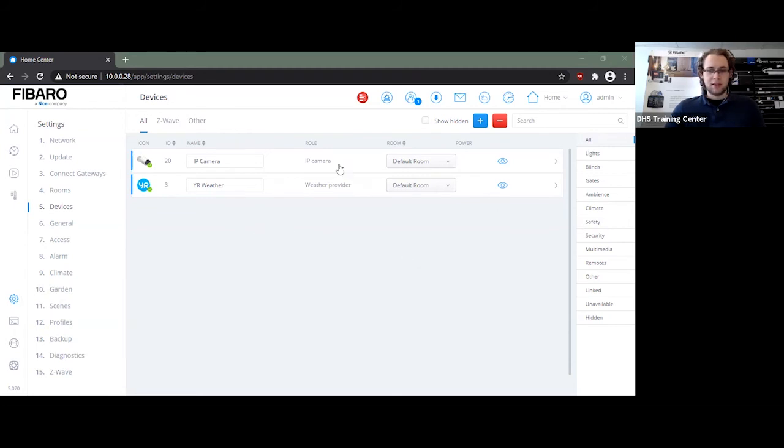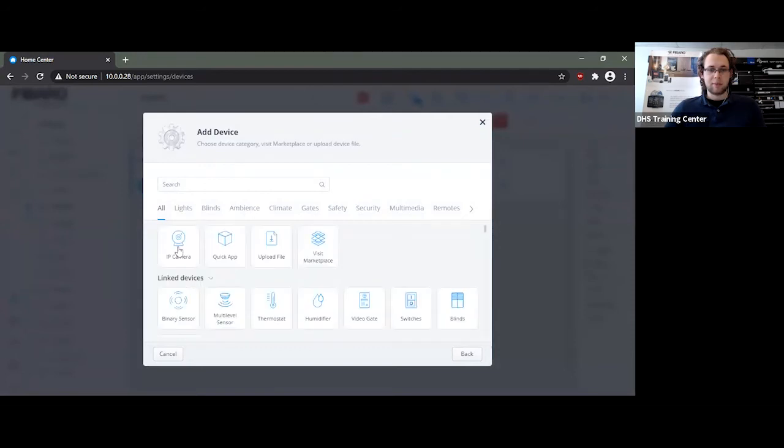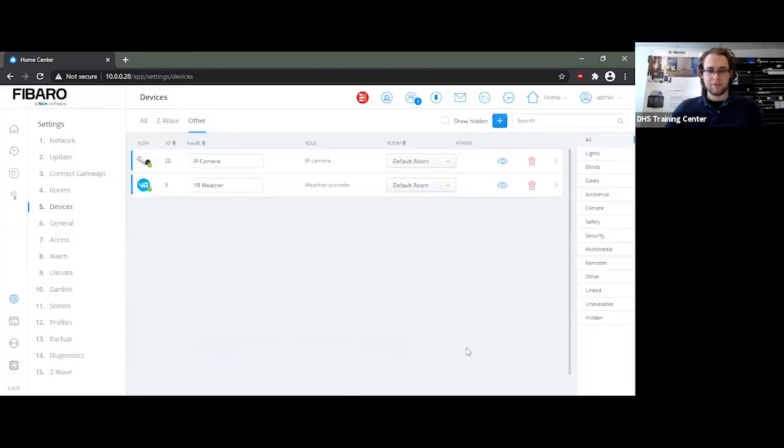As you can see there is currently a camera set up in the system, and something slightly different from the previous HomeCenter 3 is this 'Limits' indicator up here — showing 40 devices, one IP camera, then integrations: 20 scenes, 10 quick apps, and 5 plugins. The camera icon is currently red because I've already pre-set up a camera. As an example, if I try to go to other devices and add another camera and press Save, it gives me a notification informing me I cannot add additional cameras unless I delete my previous one — so there is a hard limit on cameras.